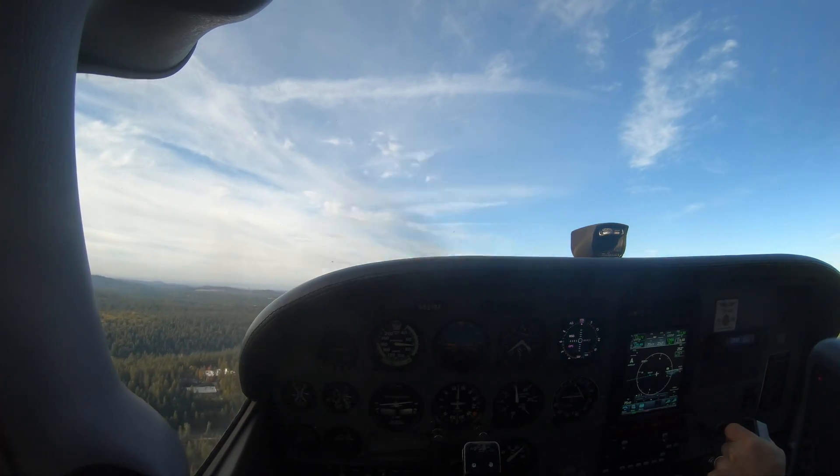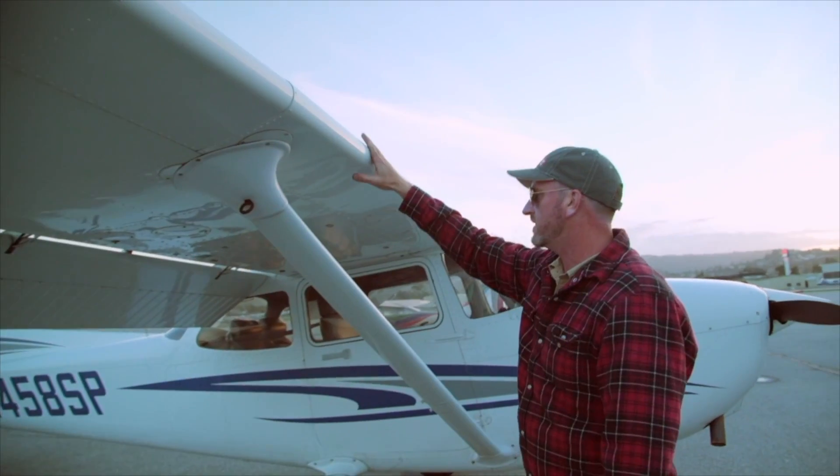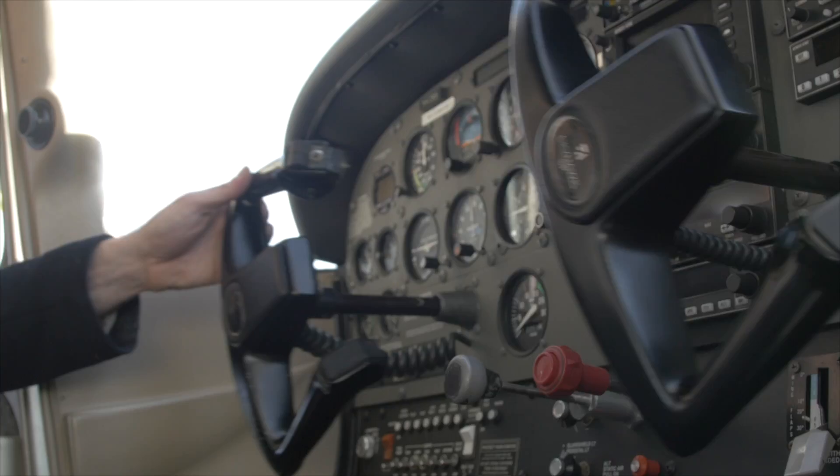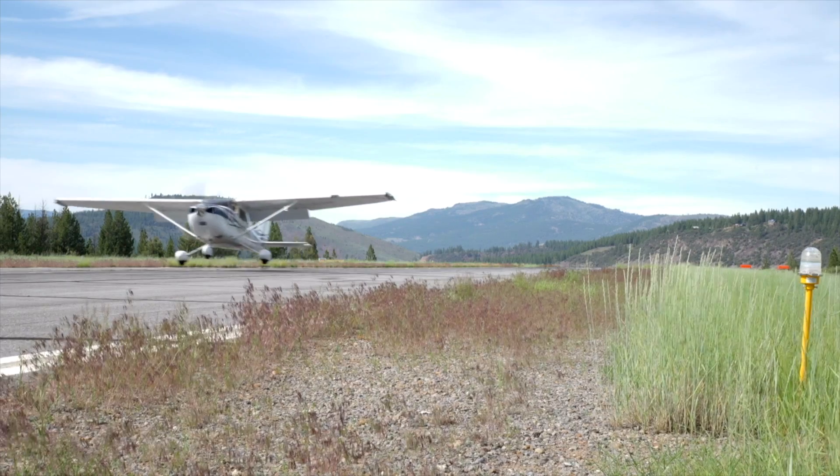If I let go, this plane pitches up hard. I'm Jason Miller, a full-time professional flight instructor. On the Finer Points channel, you can join me as I bring you tips and tricks that I've learned from 20 years on the flight line.